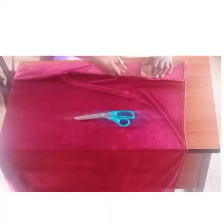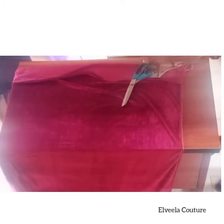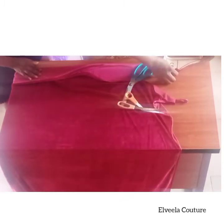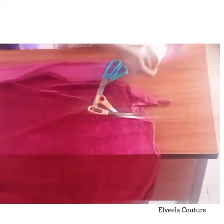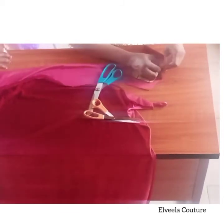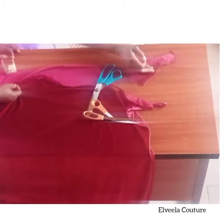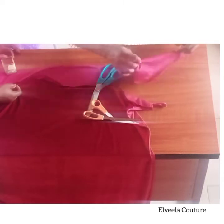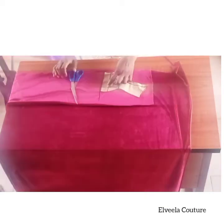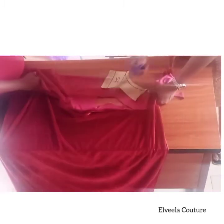Now I place my pattern onto my fabric, leaving my allowances — half an inch up there as shown and half an inch all round the pattern. On that center line you can also slash it open; this is totally optional. You can slash it open and pass a bone channel over there, but for this tutorial I'm leaving it as is. That's my side front, leaving two inches for the side seam, with half an inch as shown.